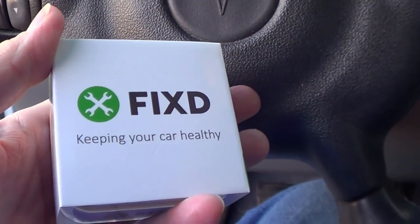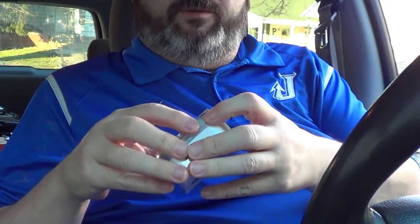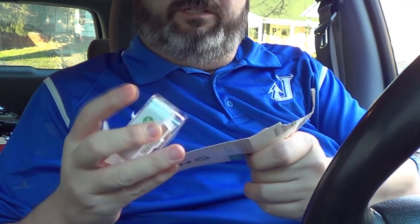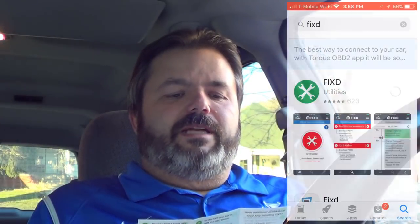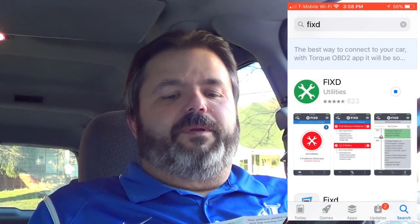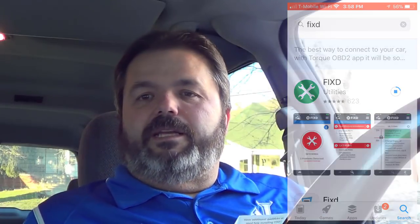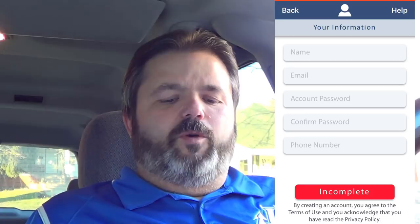I'm going to open up the device packaging. Step one is download the Fixed app on your smartphone — do not open the app until step four. Number two is make sure Bluetooth is enabled on your smartphone. You just click your settings button and make sure Bluetooth is on.